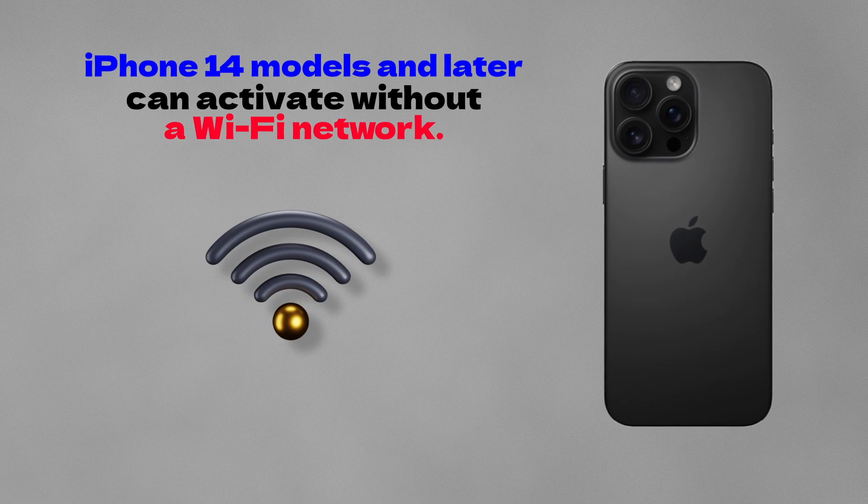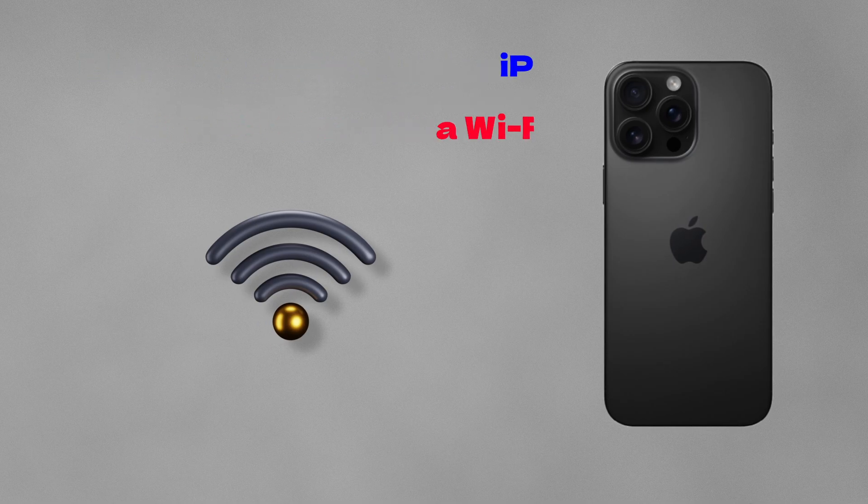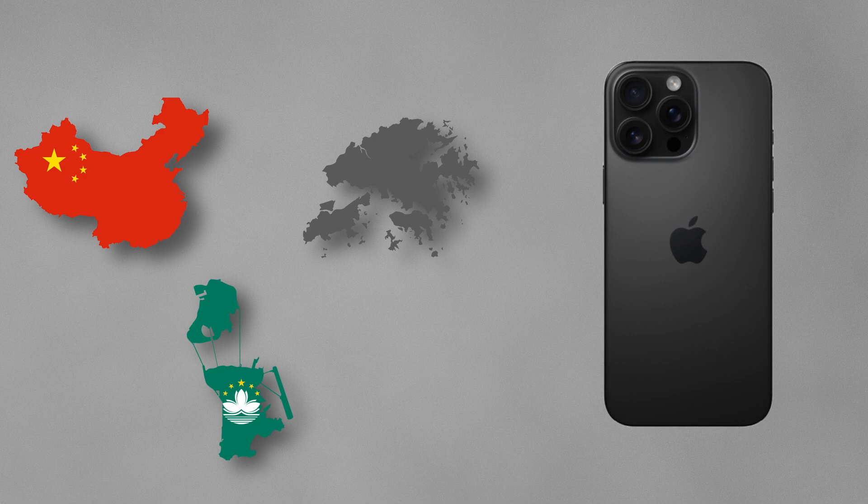Your new iPhone needs to be connected to a Wi-Fi network. eSIM on iPhone is not offered in China mainland, in Hong Kong and in Macau.